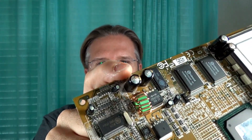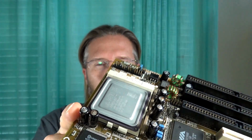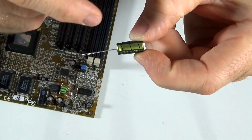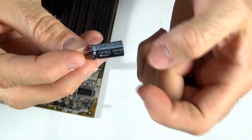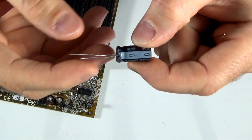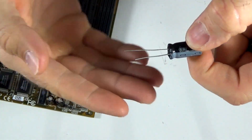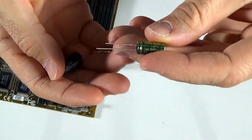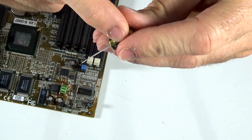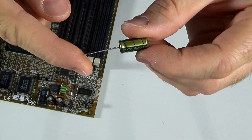You can see we've got several leaking here all around the board. Before we get started, I want to run over a quick polarity for you. Generally speaking, you're going to see a bar on the side that designates the negative terminal. You're also going to see that the negative has a shorter pin. So be sure that you get these put back in the same position that you take them out of if you're going to replace caps on your boards.